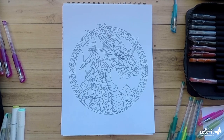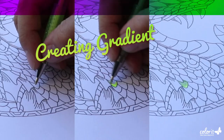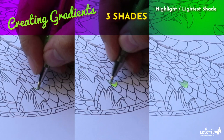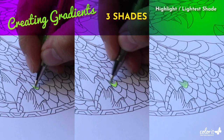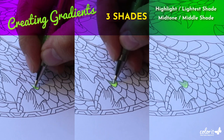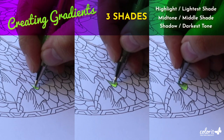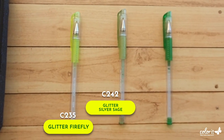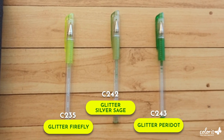To create gradients, we'll basically need three shades: the highlight or the lightest shade, the midtone or the middle shade, and the shadows or the darkest shade. We'll be using Glitter Firefly, Glitter Silver Sage, and Glitter Peridot respectively.